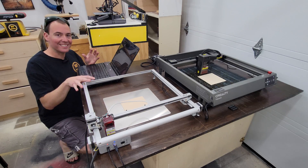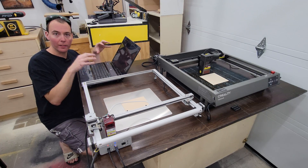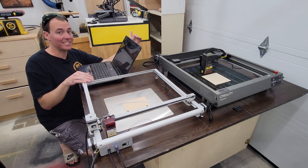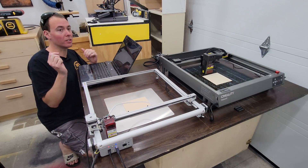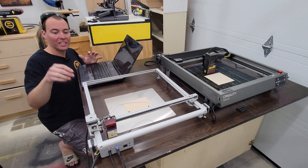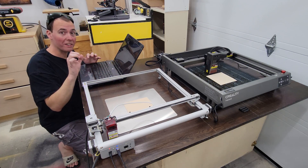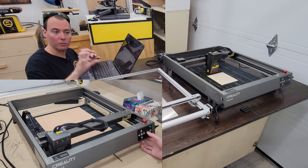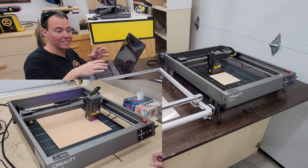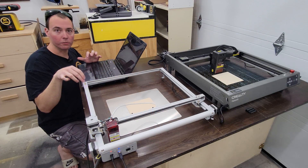A frustrating part of running this laser CNC is needing to run it off Lightburn software on the laptop. There's no way to directly run a program off of it. The Creality Falcon 2 has an SD card reader built in, so you just load your G-code and hit play. Another fussy thing about the old unit is it just has grid markings for where you lay material. The Falcon 2 has a frame button — it runs a perimeter script to show you where to position your material, saving so much time and headache.